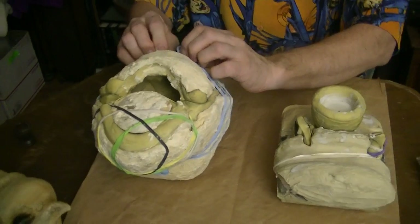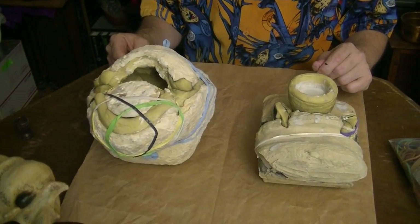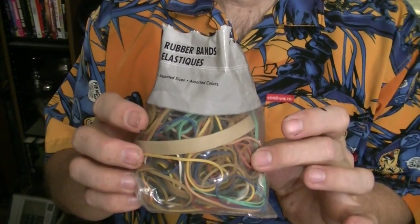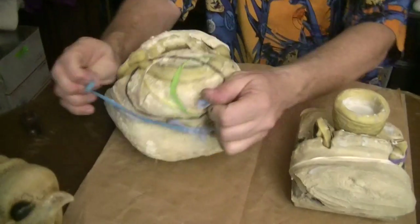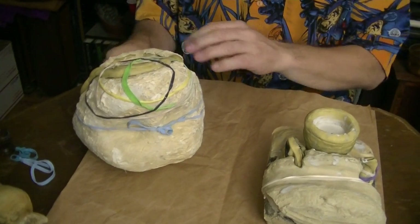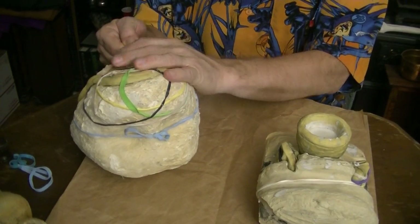They're being held together by rubber bands of various sizes. If you're doing art or making molds such as this, one thing I do recommend keeping an eye out for is things like this at the dollar store — a bag of just a zillion different sizes of rubber bands, very handy for holding molds together. It's something you may not find very easily at a regular store because you have some really oddball sizes.